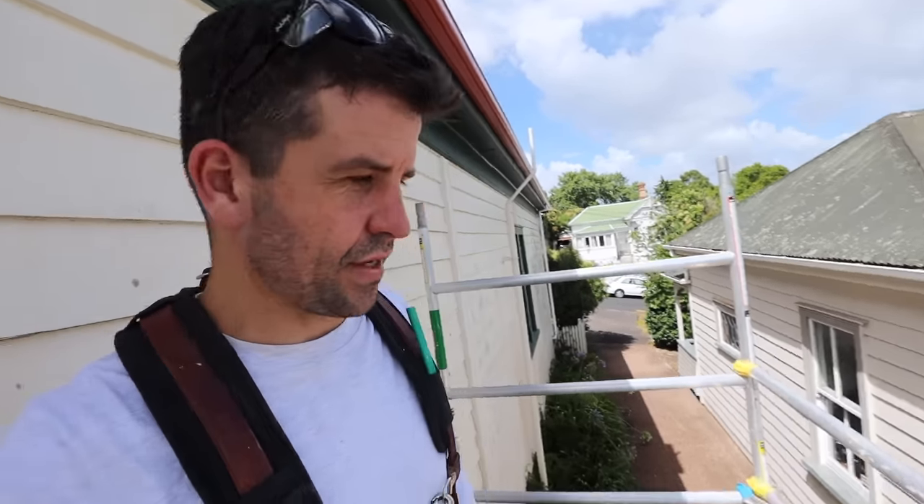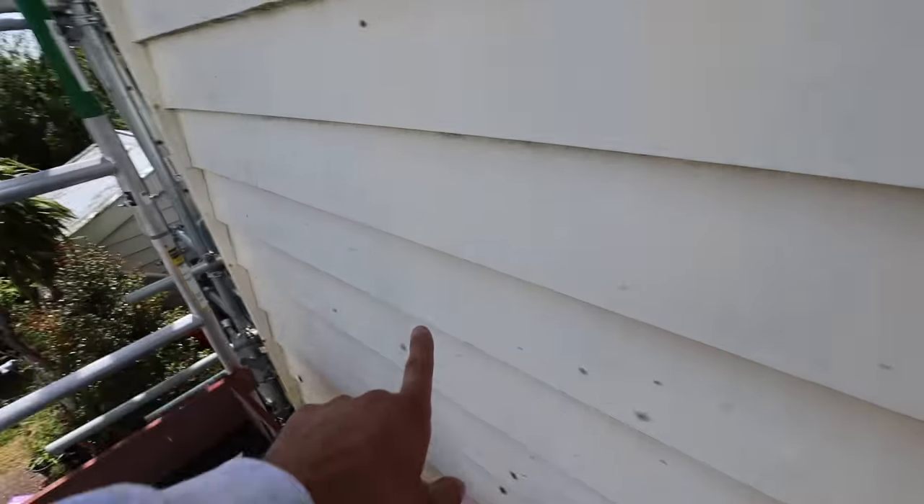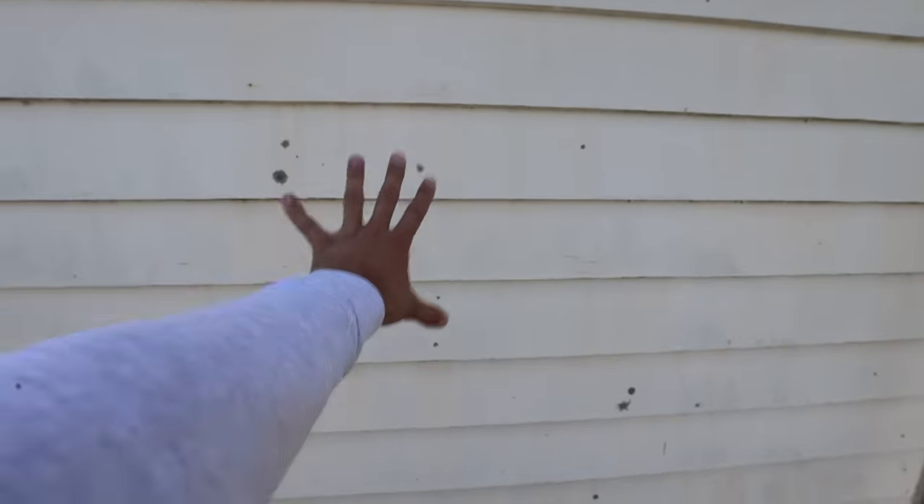Here we are up on the temporary scaffold. We're in the neighbour's driveway so we want to minimise the amount of time the scaffold is here. Pardo has put that multi-cut there and another one over here to cut some weatherboards out.